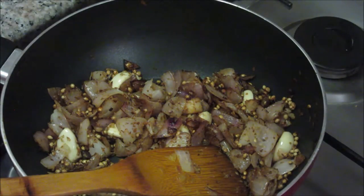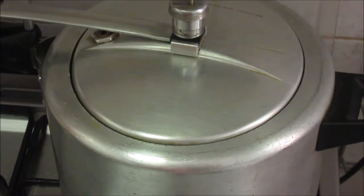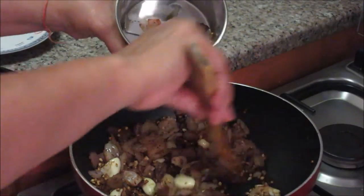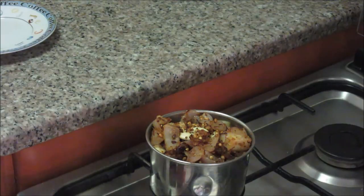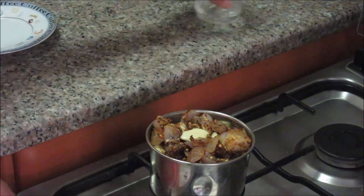Now these masalas are roasted. Switch off the gas and let it cool down completely. Then with the help of some water, grind it into a fine paste. By the time our cooker is also ready — the meat is cooked. Let the cooker cool down completely and then we will open it. Now this masala has cooled down completely. Transfer it into a grinder jar, add about a quarter cup of water, and grind it to a fine paste.